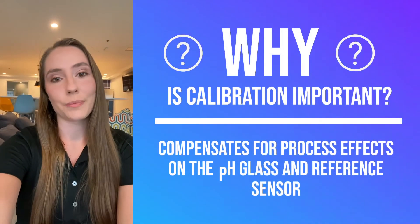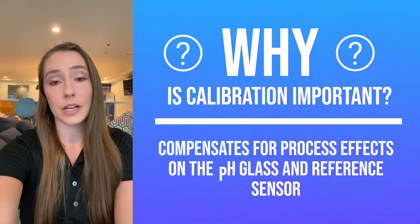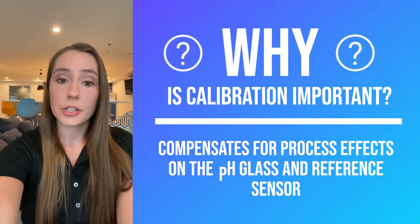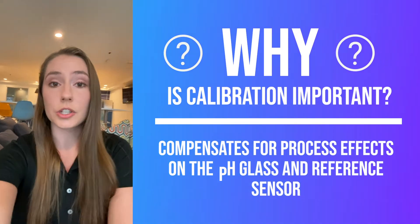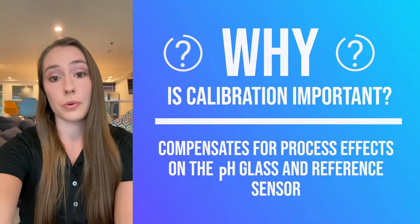Performing a proper calibration is important because it compensates for the unchangeable effects that the process has on a pH sensor, such as an aging pH glass or a depleted reference sensor. This in turn ensures that you are not unnecessarily replacing your electrodes too often.